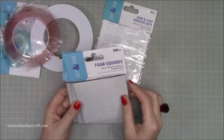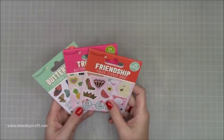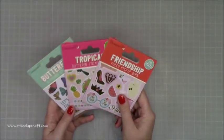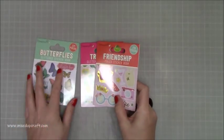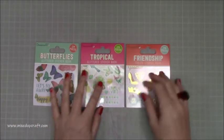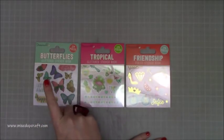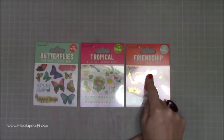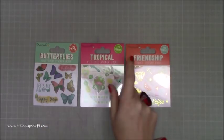They also sent me these, which are launching in the middle of May so you've only got a couple of weeks to wait. I thought I'd give you a closer look. I've spoken to Trim Craft and they are happy for me to share them. These are sticker packs by Dovecraft — you've got Butterflies, Tropical, and Friendship. In Butterflies you get 124 pieces, Tropical you get 120, and Friendship you get 140.